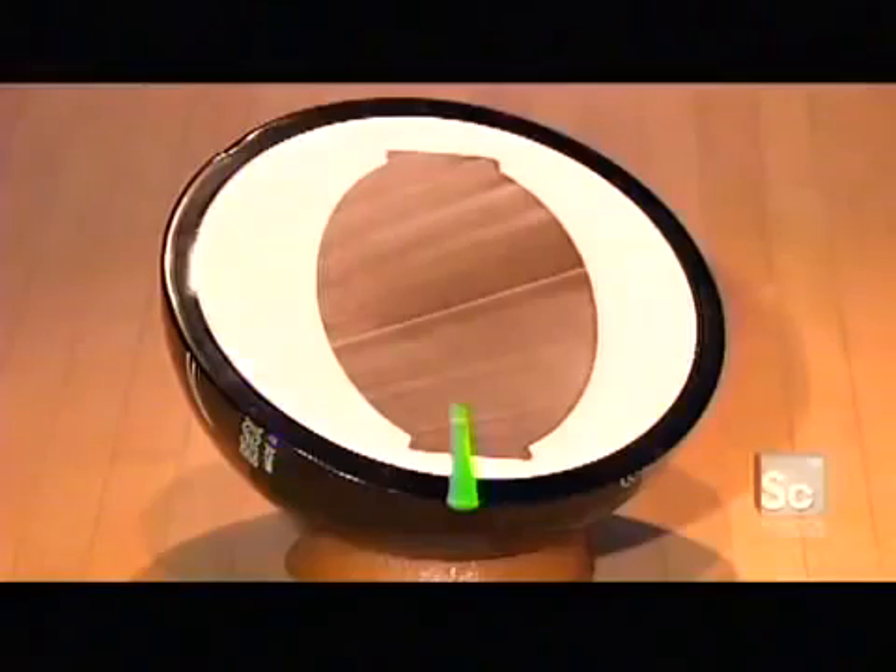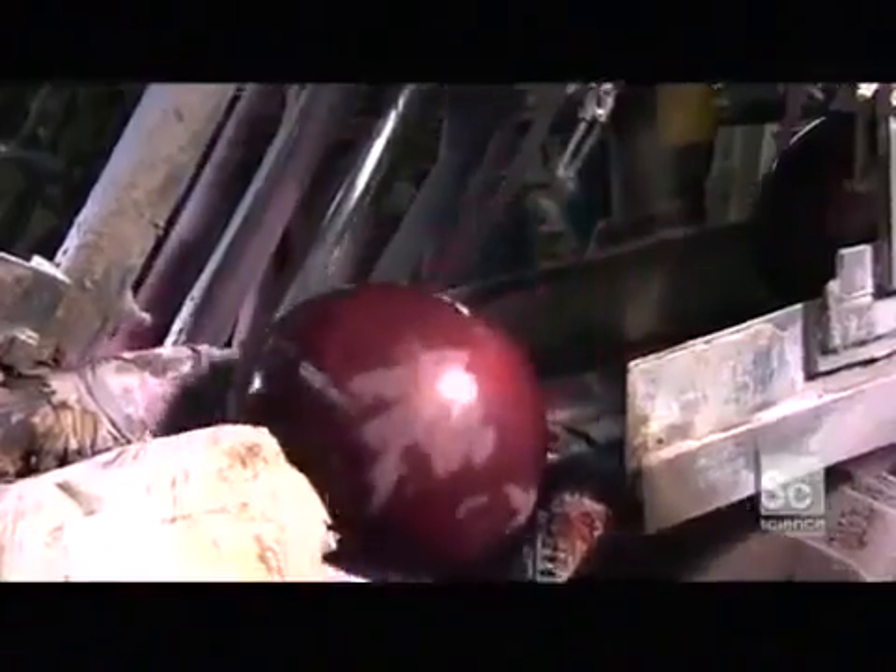With its three layers, this bowling ball looks a bit like a big bonbon when it's sliced in two. And while it may look sweet, it needs a bit more work before it's ready to take on the competition.